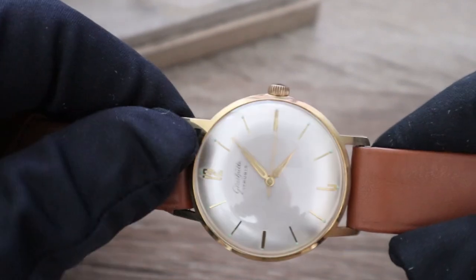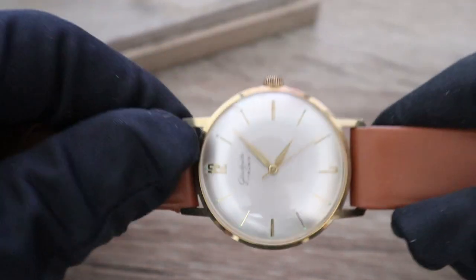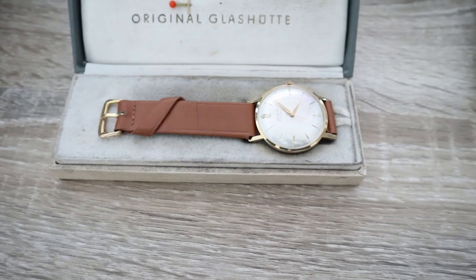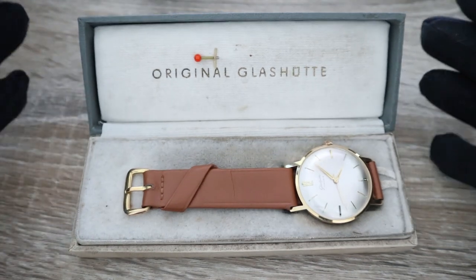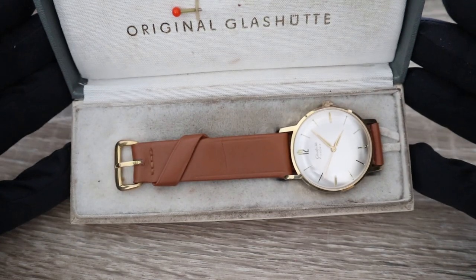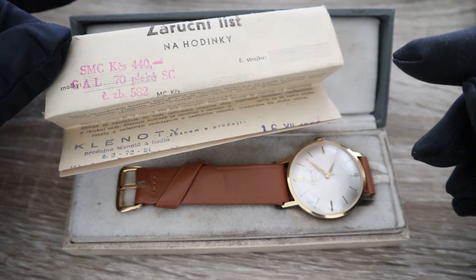This was actually someone's Sunday watch, and somebody kept it really hidden. As per my information, the owner of this timepiece passed away and his wife found this piece in the sliding box with the original strap and original paperwork after about 30 years. Then a collector bought it and put it into a safety deposit box, where it was again forgotten.